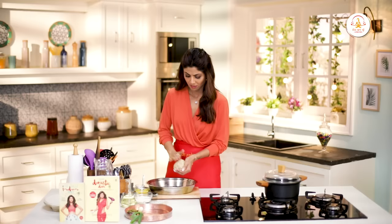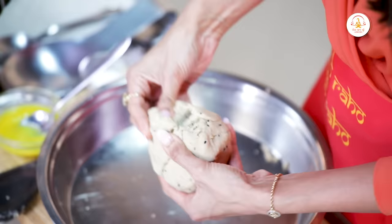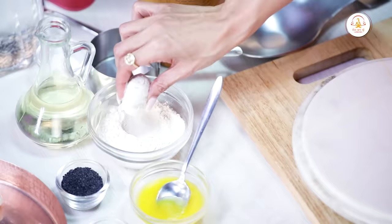So this is our aata ready. You just make small balls and roll them into rotis. We've got some dry jawar flour for dusting.